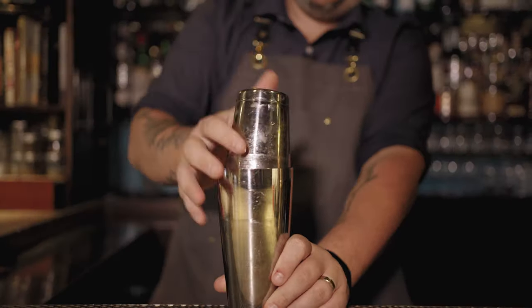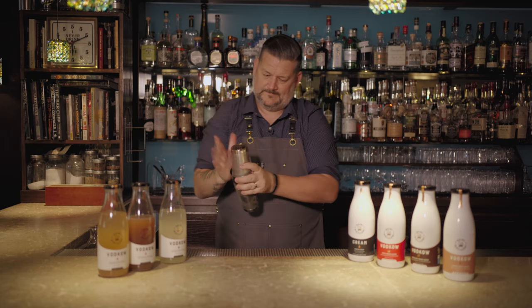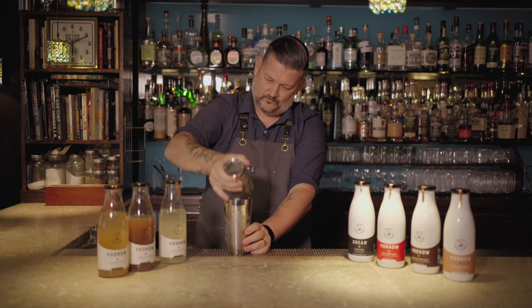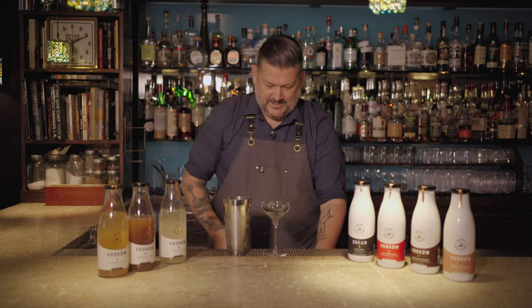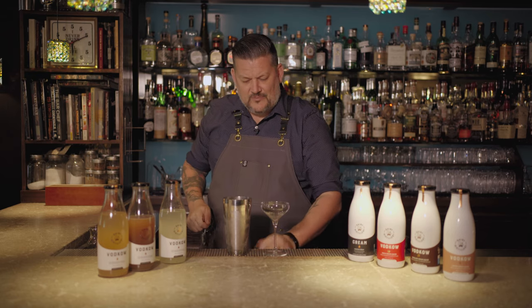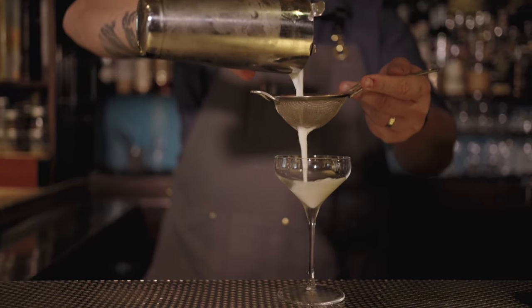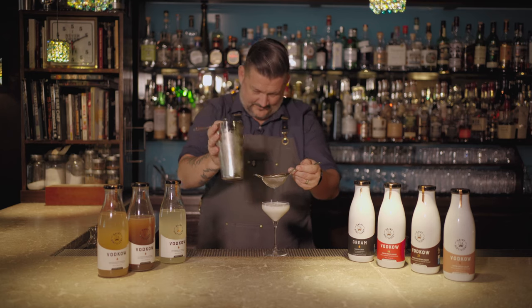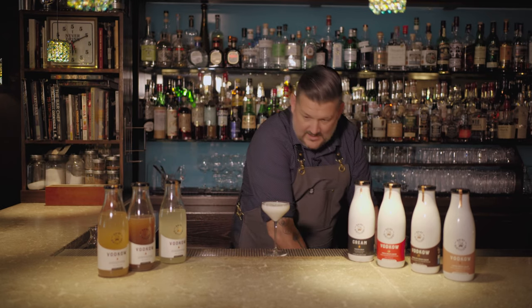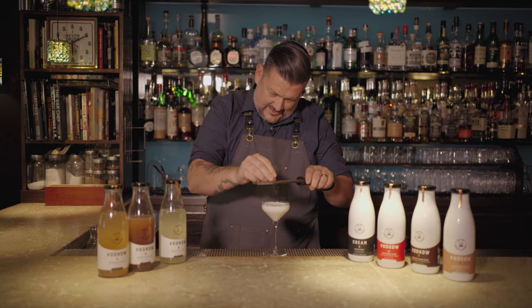Some ice — shake. Nice chilled glass. This cocktail I really wanted to be still elevated. It's fun, it's approachable, but it's still elevated. Double strain, and then just on top we're gonna do some nice fresh grated nutmeg.